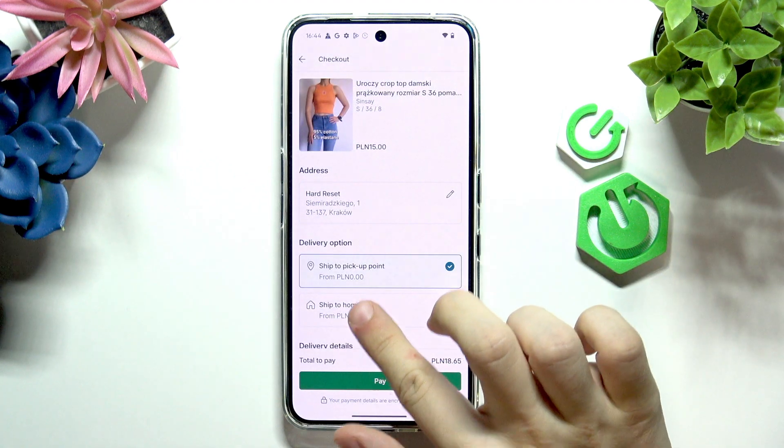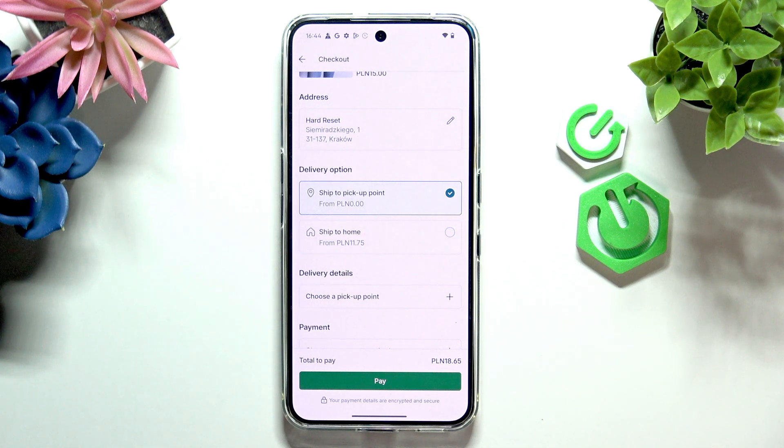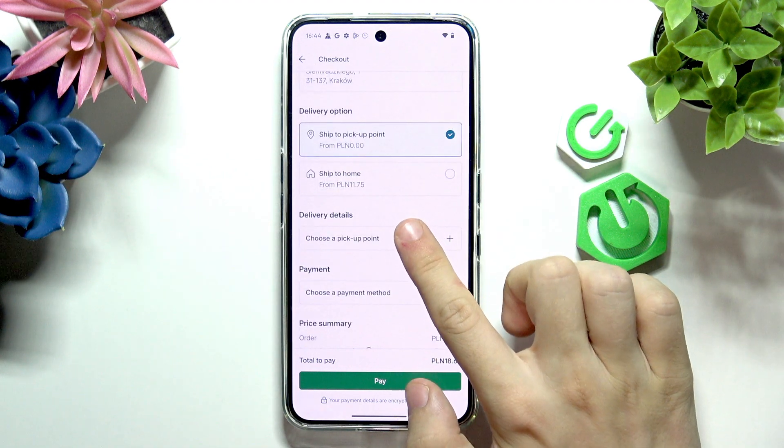Then select a delivery option. You can see I have two different delivery options: ship to pickup point or ship to home. I will select the pickup point because you can see it's actually free here, whereas the ship to home is paid. But of course feel free to choose whichever one you'd like.